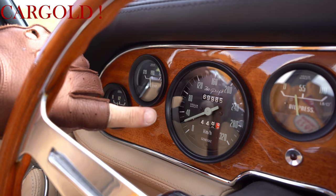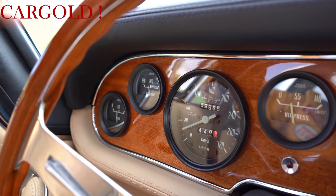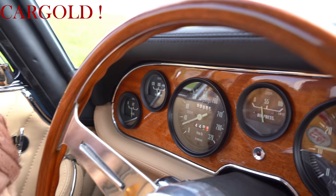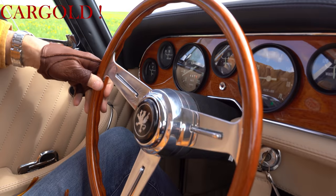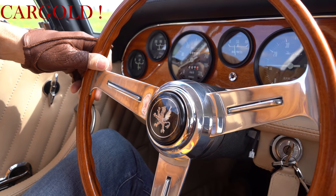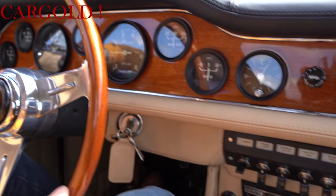Hier der Geschwindigkeitsmesser bis 320 Stundenkilometer. Dem kann man also erahnen, wie schnell so ein Wagen ist. Der fährt ungefähr 270, 280. Der 7 Liter ist sogar 300 gefahren. Hier Öldruck hier oben, hier vorne Tankanzeiger halb voll. Und dann dieses wunderschöne italienische Holzlenkrad mit dem Logo hier von Iso Grifo ist einfach toll gemacht. Also wirklich in einer Qualität. Das kann neu nicht besser gewesen sein.